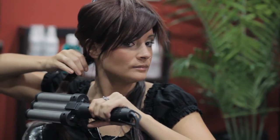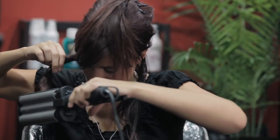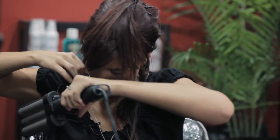Doing the same here. Hold. And the same here, making sure to get the ends in.